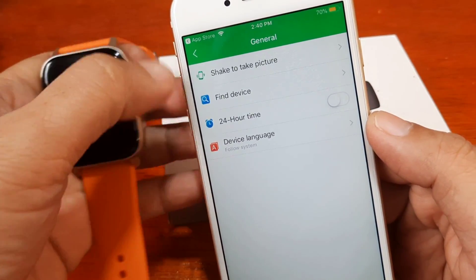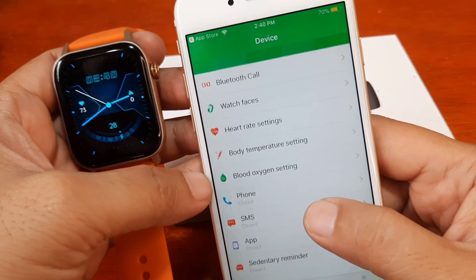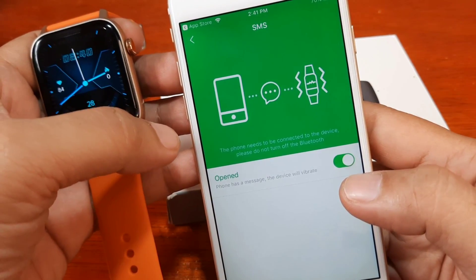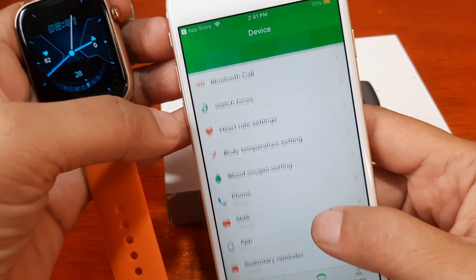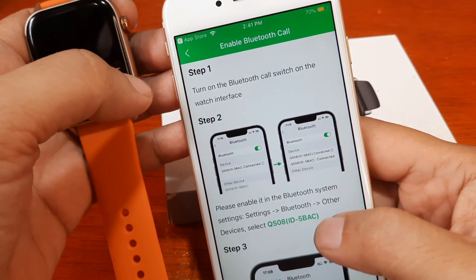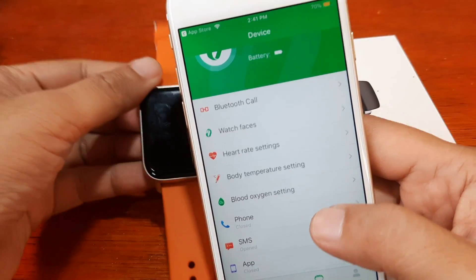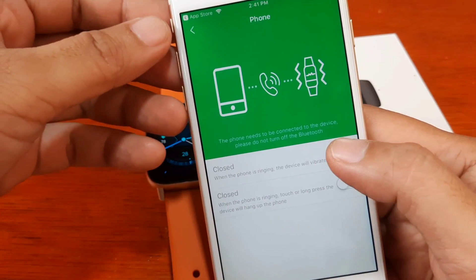We can change the time to 12-hour format. Now let's go to notifications and activate them. It will ask for permission if needed — it seems like it's already been set. We have the Blue Dot Call option here as well, which we'll configure later.